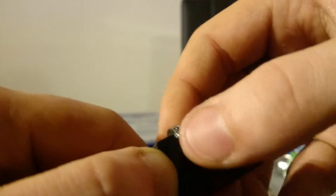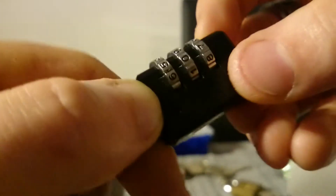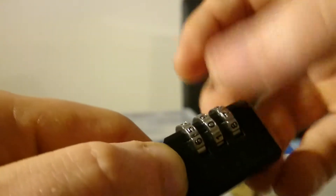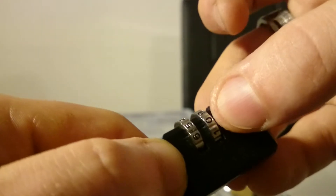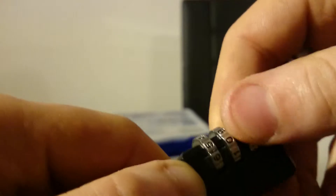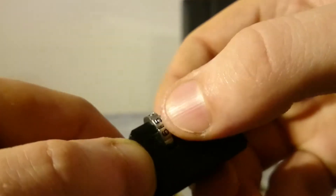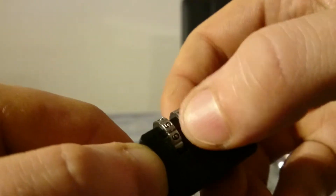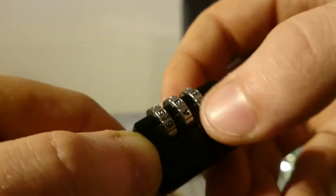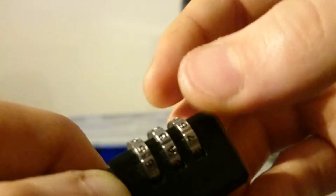Got a solid click right between the six and the five, so I'm just going to leave it there — still locked in place. We go to the middle wheel; this spins fairly easy. Got another click between the four and the three.